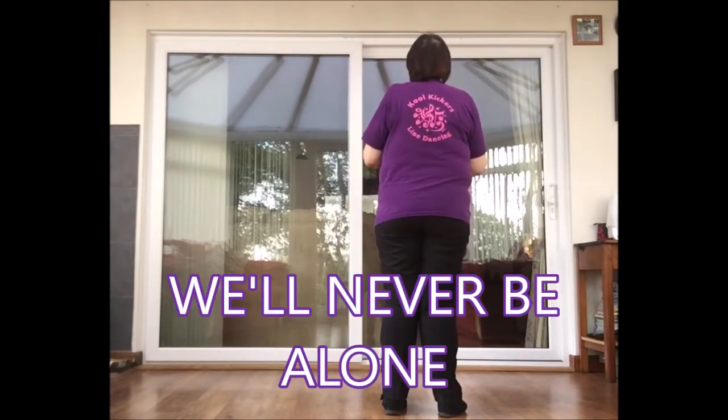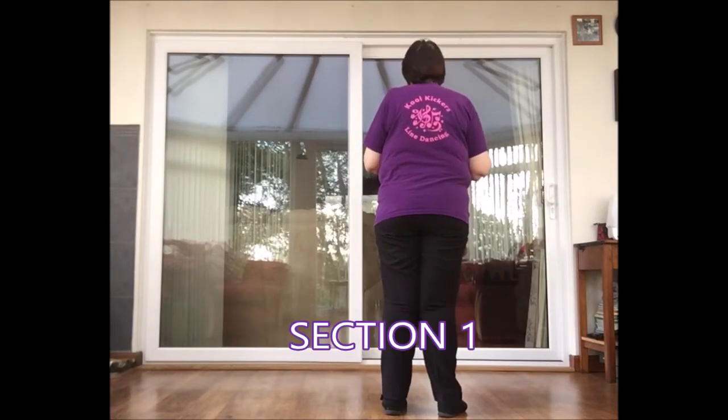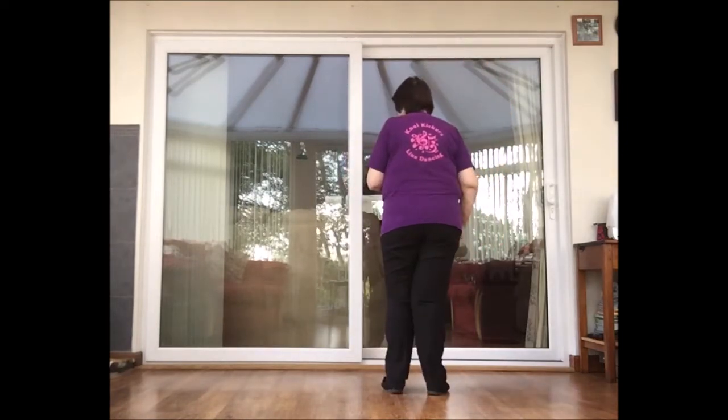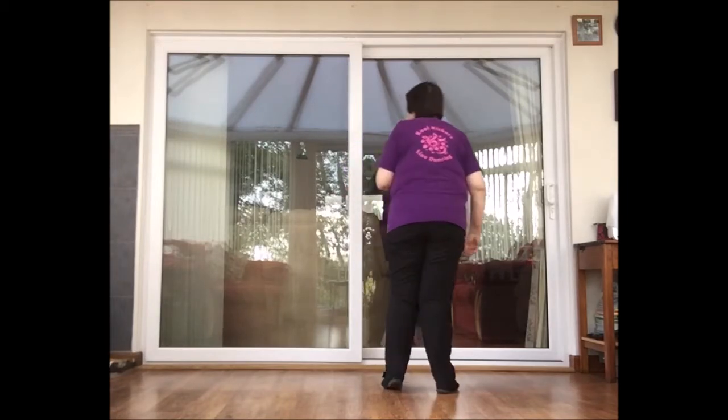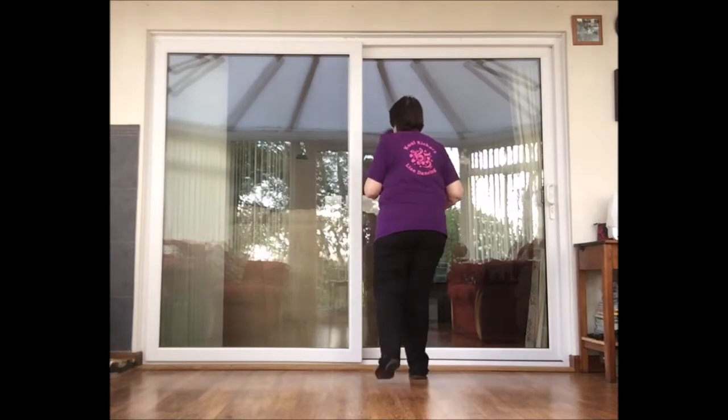We're going to start with two walks, a right and a left. Weight is on your left, walking forward on right. Walk, walk, kick, ball, change. Heel digs, right and left. Bring the left in on the half count and rock and recover and rock and recover.